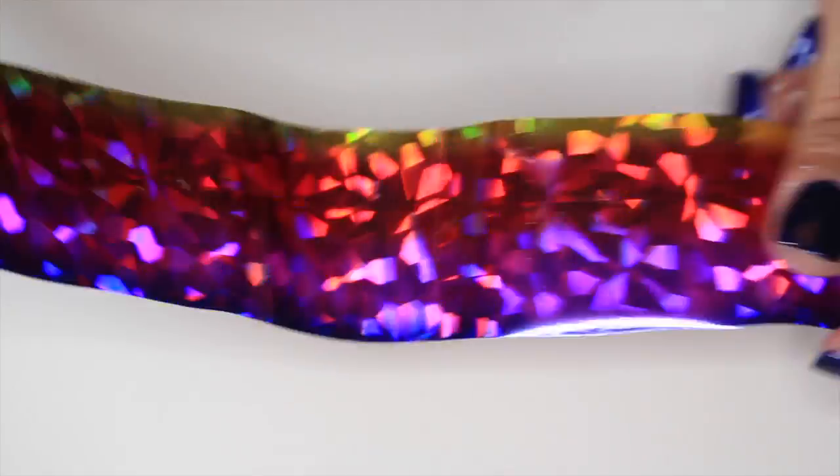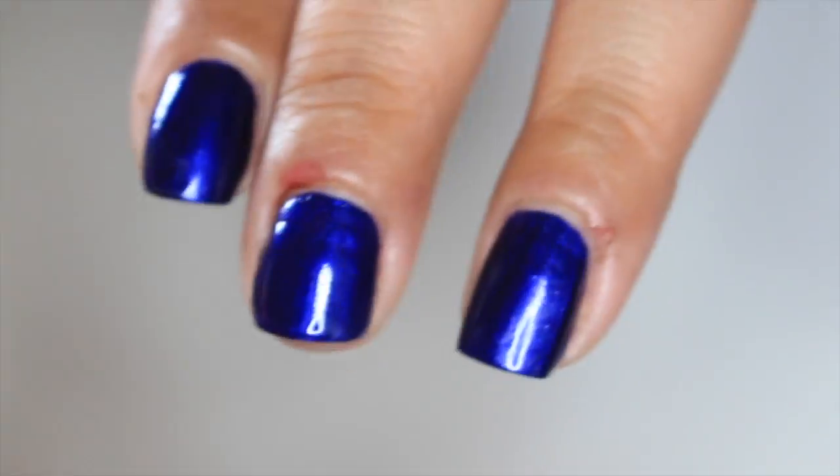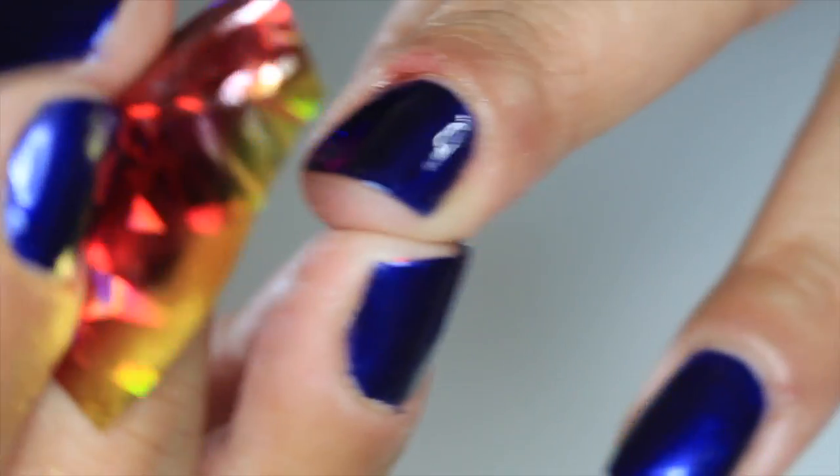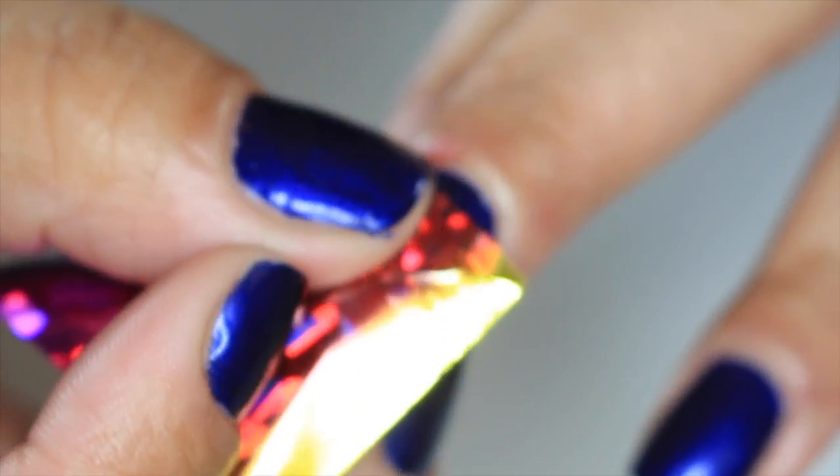Now for the fun part — grab some foil of your choice. I got this one on eBay. Apply it to your nail in sections to achieve the desired design.